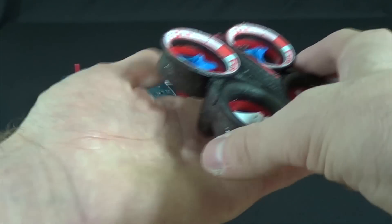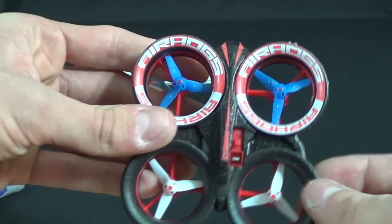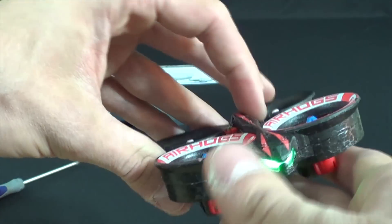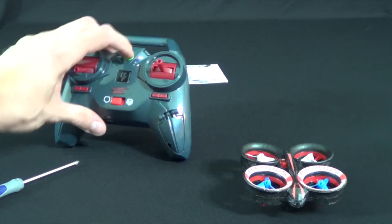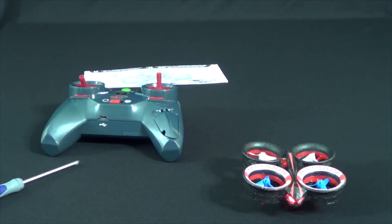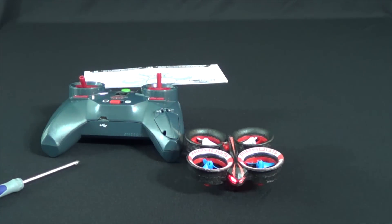The transmitter only takes four AA batteries to get you going. I don't really include charge times in my reviews because I'll usually play a video game or another Air Hogs product while it charges, so I can't tell you for sure how long it takes. I also don't include flight times because there are a lot of factors — flips, zipping around, just hovering — but I was able to average five minutes or more on an average flight.